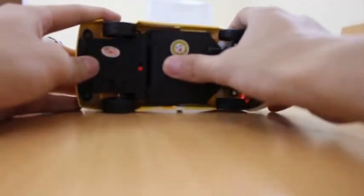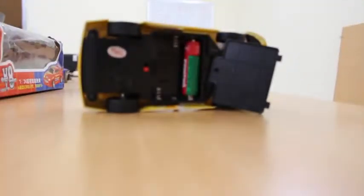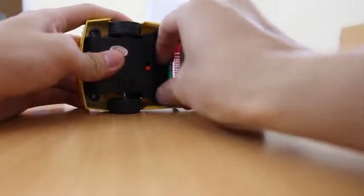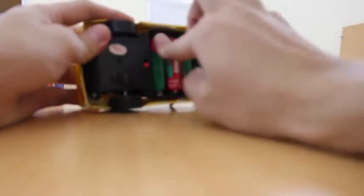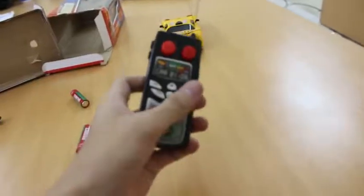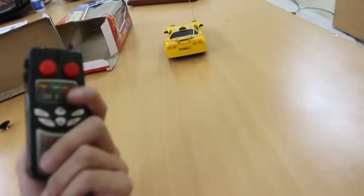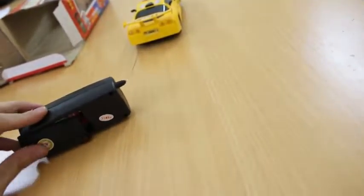For the car, open this up — as you can see here you need three batteries to run the car. One, two, and three — that should be enough. Let's turn this thing on, I think that should work. For the remote you also need to put in two batteries. One and two, okay. Close it up.